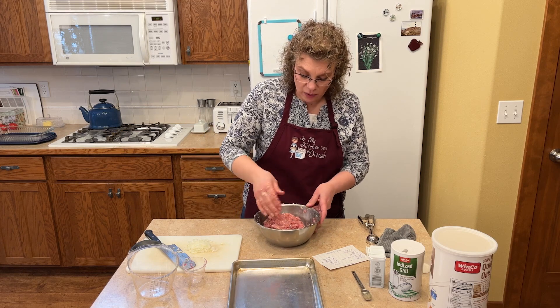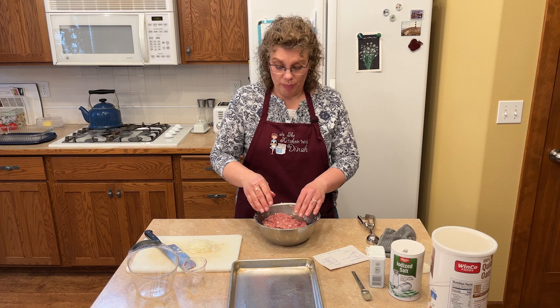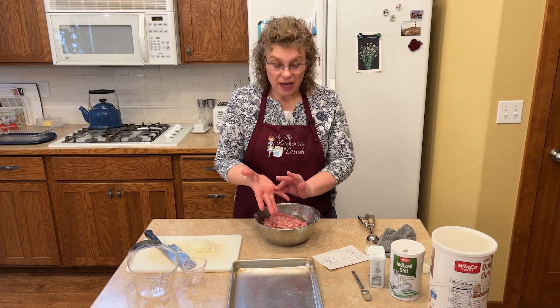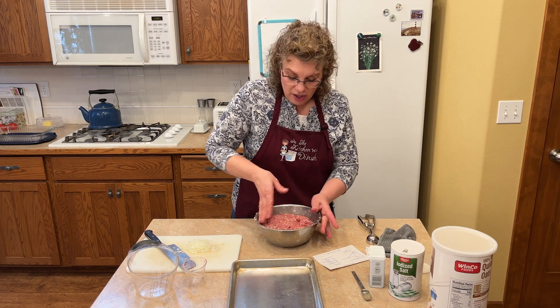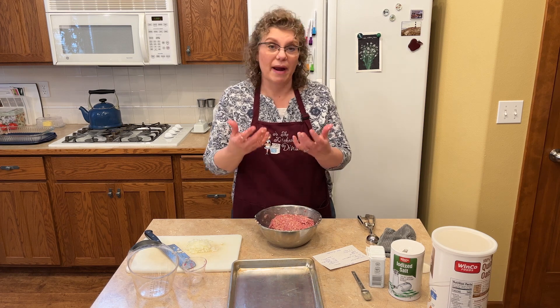I'm going to wash my hands quick and then we're going to form them into balls. I use my cookie scoop because then they're all perfectly the same size for cooking and I know how many ounce portions were eaten. You could form them with your hands, but I like using the cookie scoop because they all come out the same.